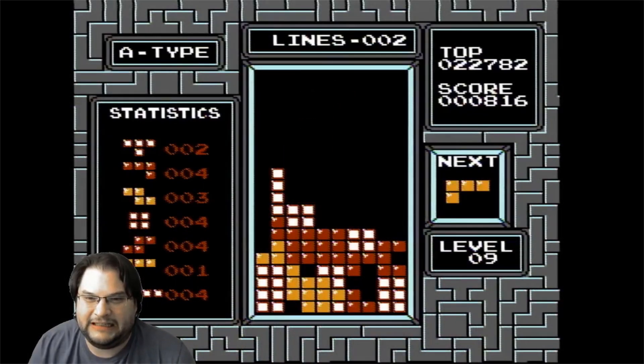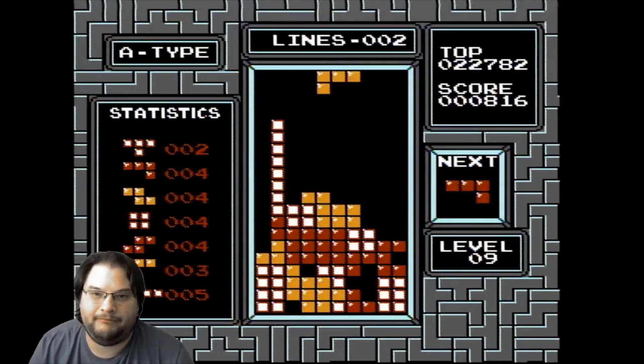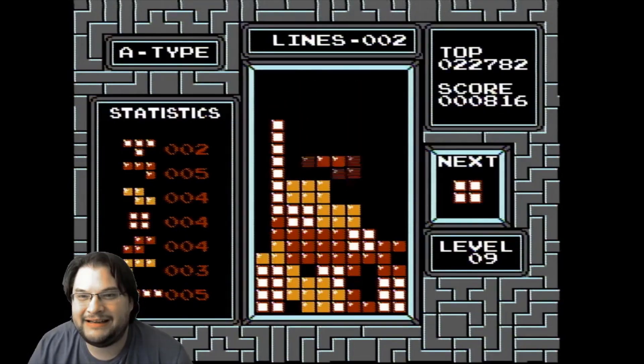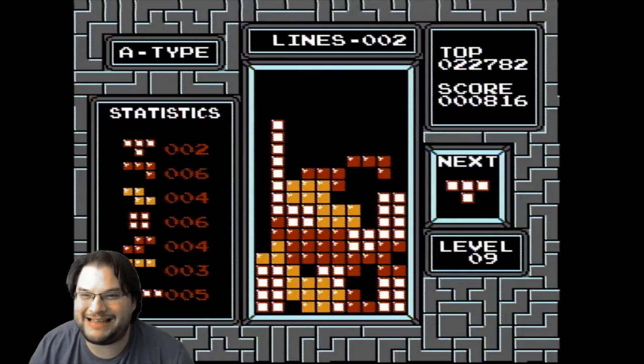So why would anyone make a bot to play Tetris? Well, short story — I'm terrible at this game. I watched people play it when I was growing up but I never really got the hang of it. Like I said, I'm awful at it.